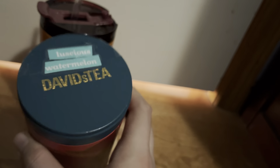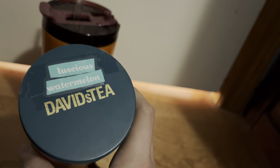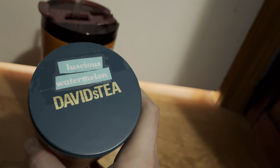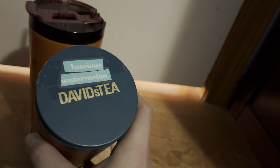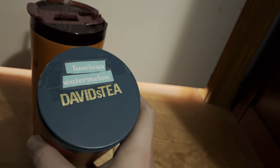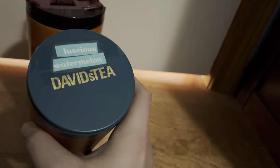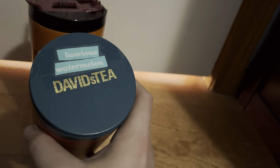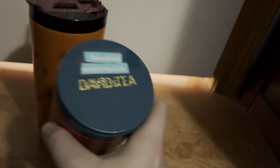I didn't add any sweetener or anything to it. It kind of just tastes like a pure, juicy watermelon slice. You guys know when you eat watermelon, it's not like a burst of flavor in your face — it's more like water in your mouth. I think watermelon is like 90% water or something. That's basically what I would say: this is just like biting into a watermelon. You get that light sweetness and juiciness, but that's about it. That's exactly what this tea is.